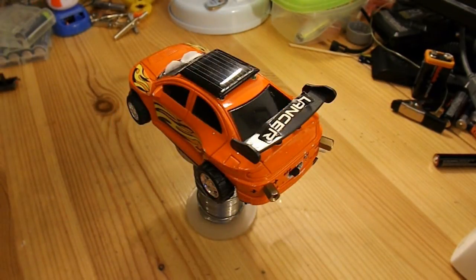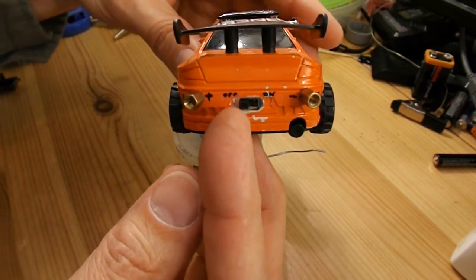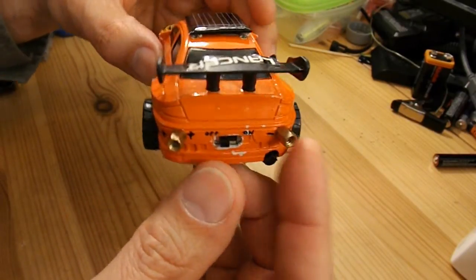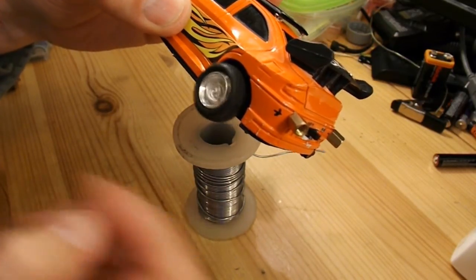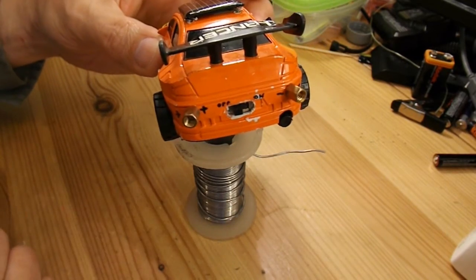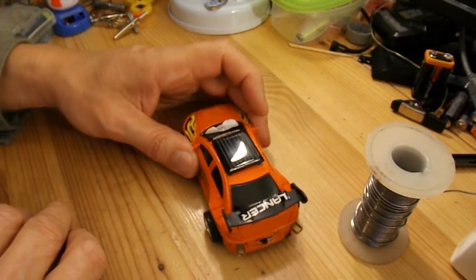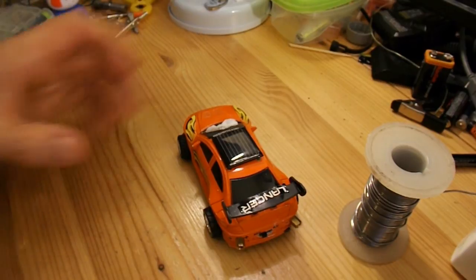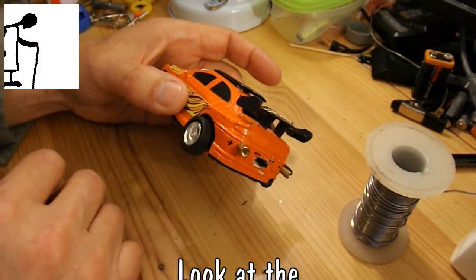I forgot to mention - alternatively, you just charge it up in the off position, so the power's all going through to the capacitor, and then switch it on as required. So I could just leave it in the windowsill so it charges up during the day when I'm not there, and then all I've got to do is come back and switch it on. And away we go.